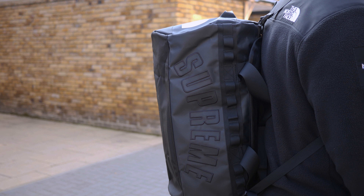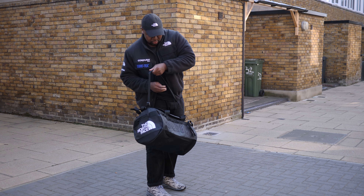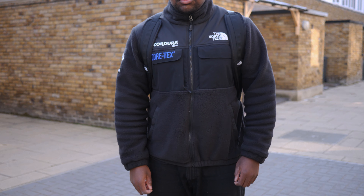Just behind the lid there is a mesh zip pocket which is good for toiletries and other essentials. At the top you see the water-resistant ID pocket and probably my favourite feature, the detachable adjustable shoulder straps that turn this handheld duffel into a backpack. The padded alpine cut shoulder straps result in a more ergonomic fit and reduces twisting.